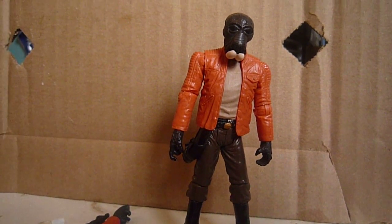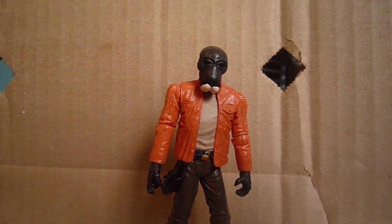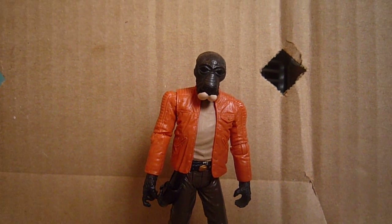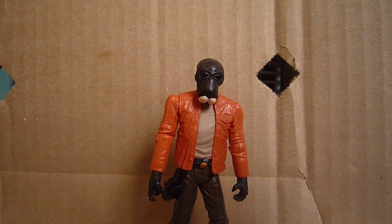Hi everyone, welcome back to another video. Today's video is a figure review on the Star Wars Vintage Collection Ponda Baba, or Walrus Man.